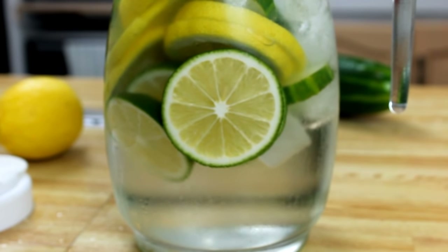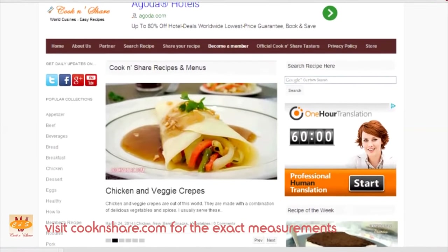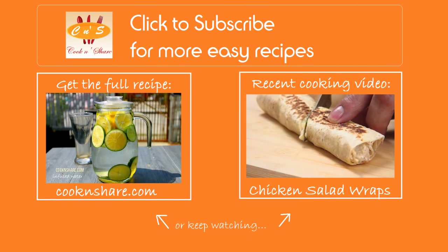Head on over to Cook and Share for this recipe and many more easy recipes. Don't forget to click to subscribe and like our videos. Thanks for watching and see you next time.